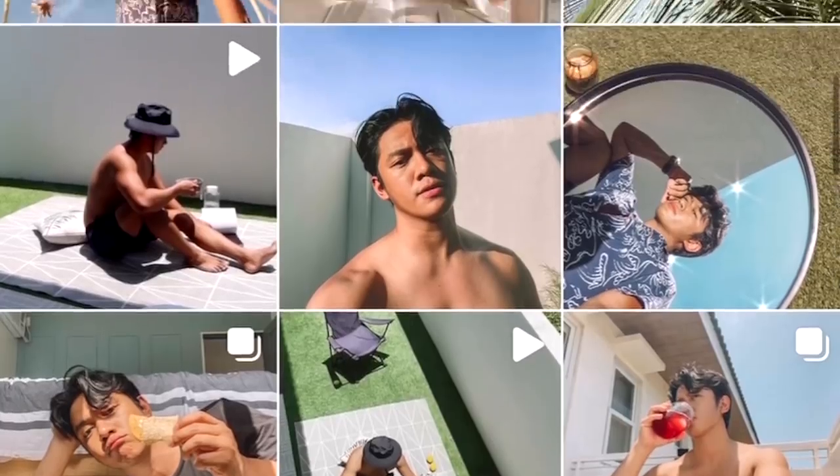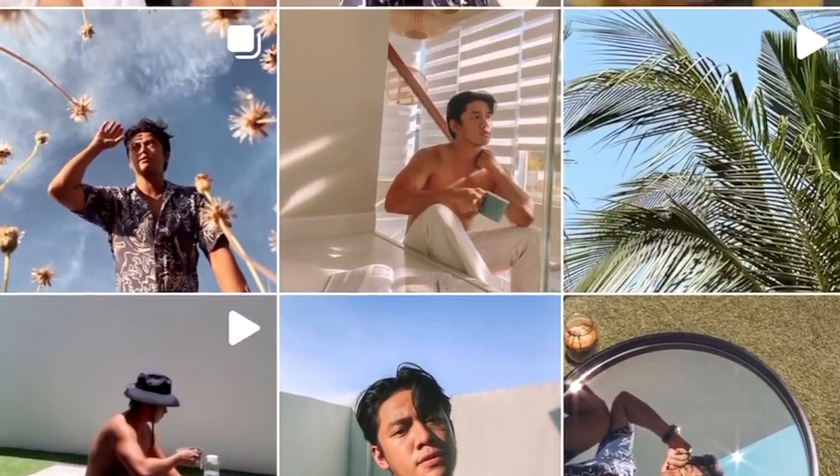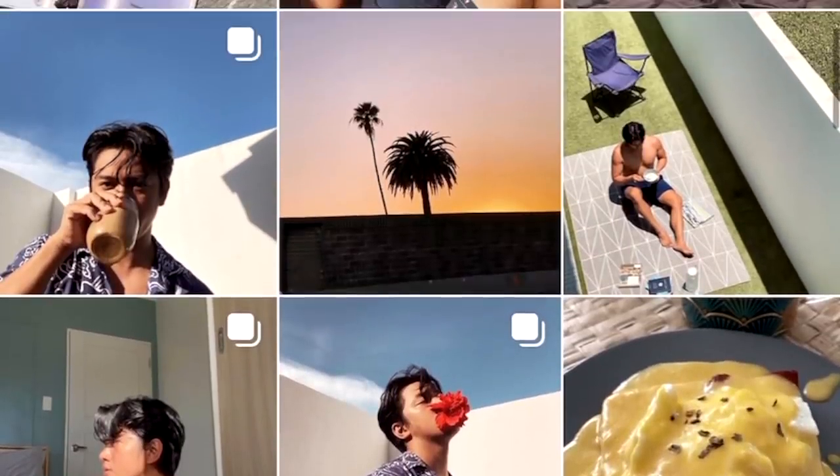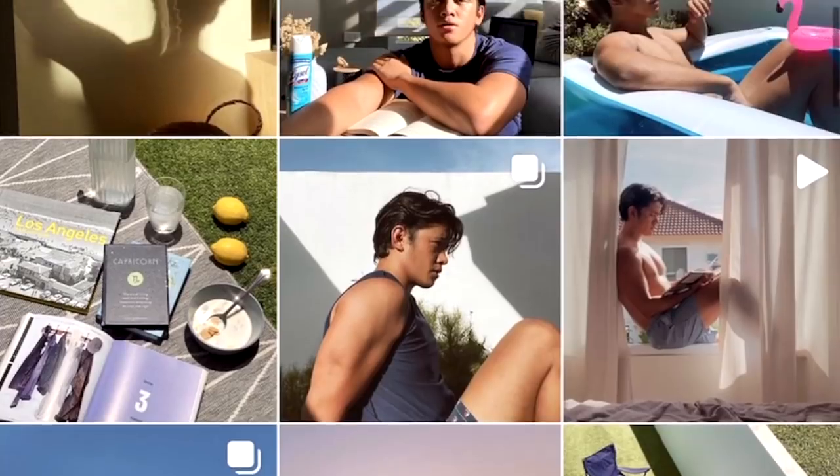Number one natin is the vibe you want for your photo. Tignan niyo ako — ano yung gusto niyong ma-achieve sa Instagram niyo. Kung gusto niyo ba medyo dark, moody, or kung gusto niyo medyo chill, summer. Pili rin kayo ng color palette na feeling niyo mag-work for your Instagram feed or bagay sa branding niyo. Check natin yung feed ko ngayon — ito yung gagamitin ko pang picture.